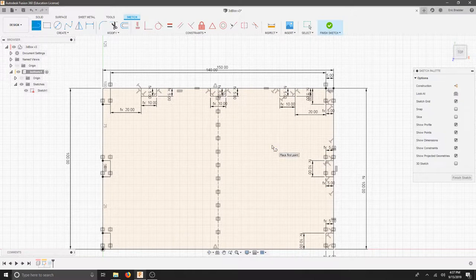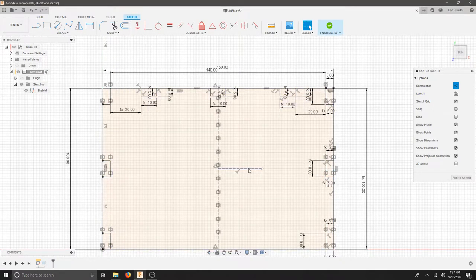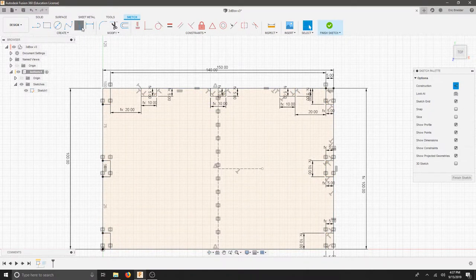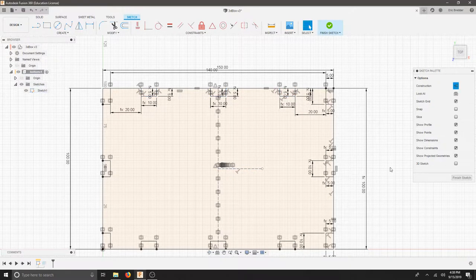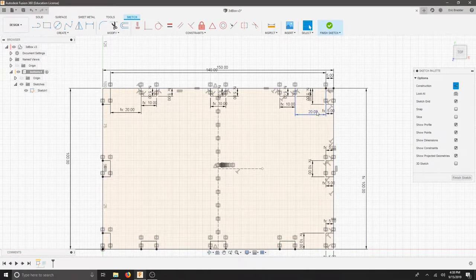I'll use my line tool again — press L, create a construction line or press X, and just find your midpoint here. We don't care how long this is, so I'm just going to create a line so we have one. I'll use this construction line to mirror this part over. To do that, let's select Mirror at the top. Select our objects — I'm only going to mirror our tabs over, so you should have nine objects. Our mirror line is this line we just made. Hit OK. Now we only have a few things to change, but this makes it a really simple design. Let's finish the sketch.